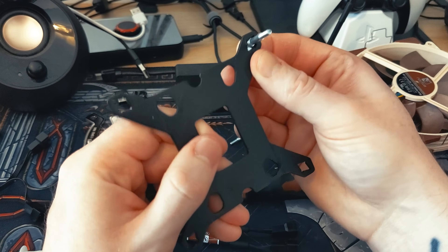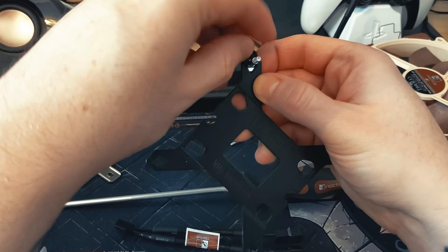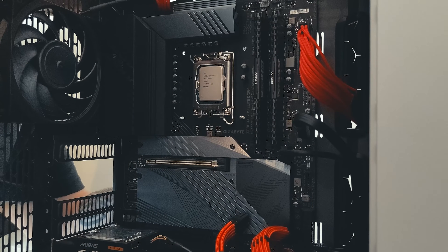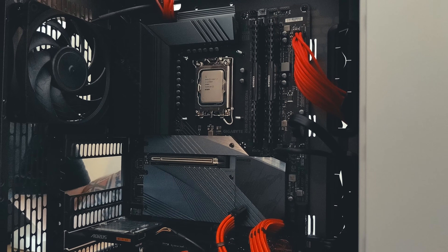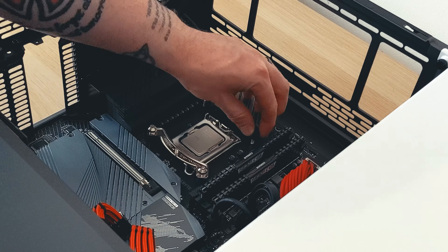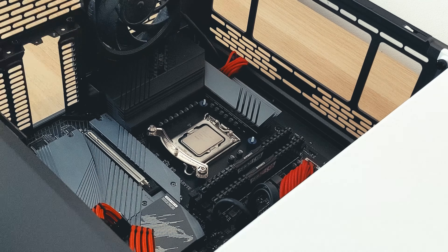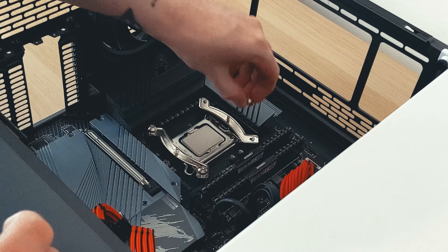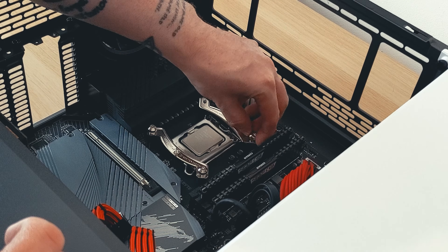To begin, the four screws need to be positioned on the outer corners of the backplate, and then you use the plastic clips to lock the screws into place. Once the backplate is positioned behind the motherboard, all four of the blue spacers are placed over the protruding screws, and then you can place the mounting brackets in either a vertical or horizontal orientation and then use the nuts to lock the brackets into place.